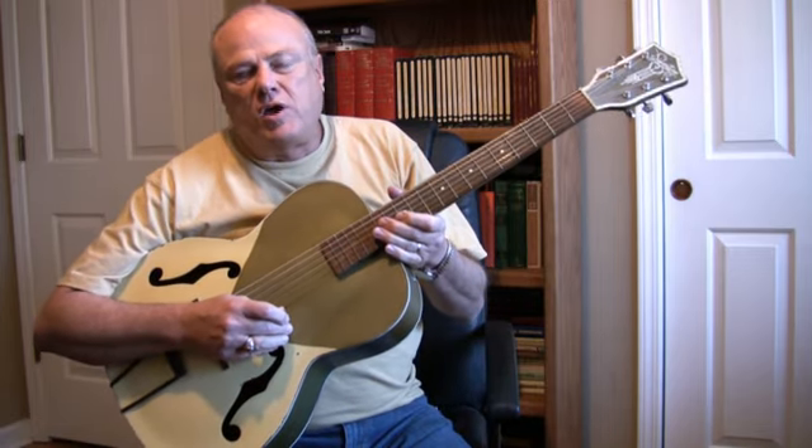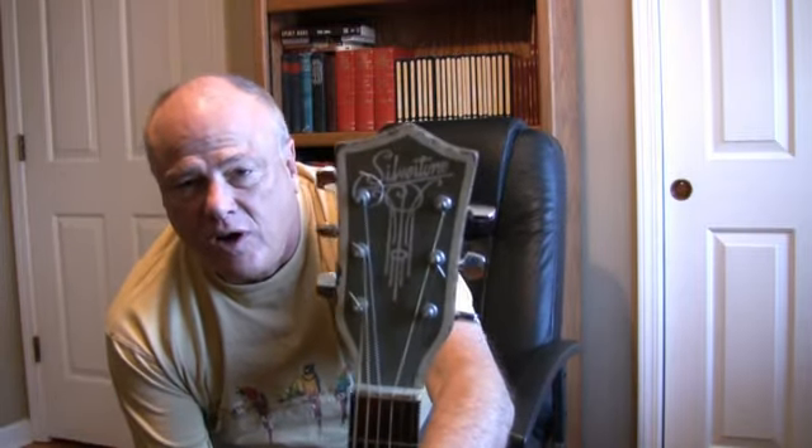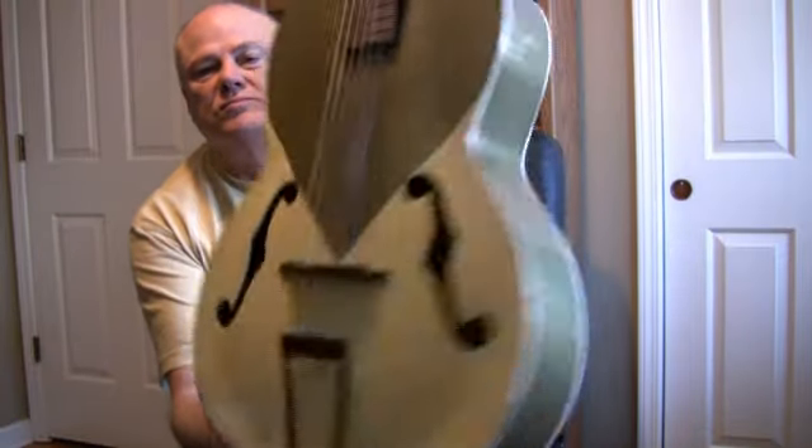If you like old Silvertones and you're thinking about getting one, let me see if you can get a little better look at it. This is the headstock, the front of it, sides and back.